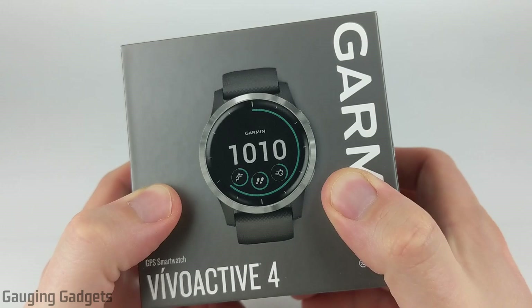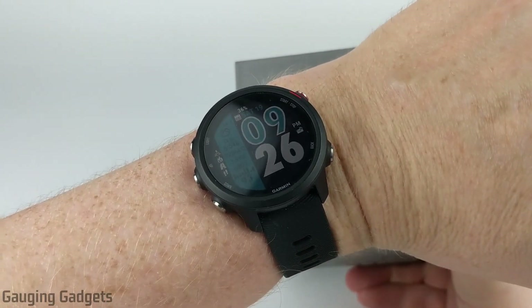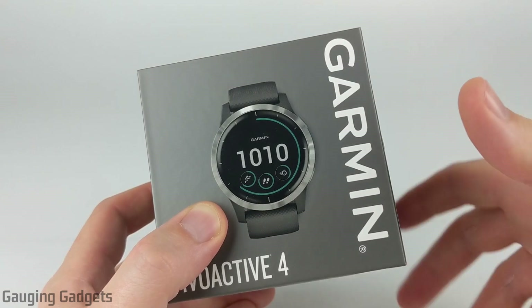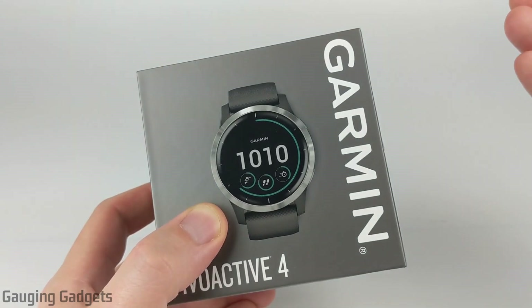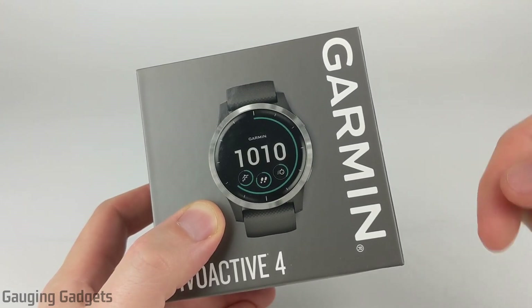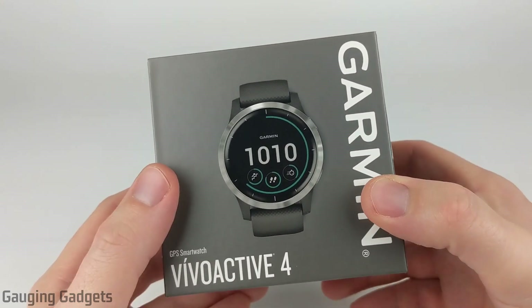One of the things I'll be doing during this review is a quick comparison with my Garmin Forerunner 245, just between the look and the design of the two watches. I will be doing a more in-depth comparison between all of the features and the menus of those watches, so check the description because I'll put a link down there once I complete that video.